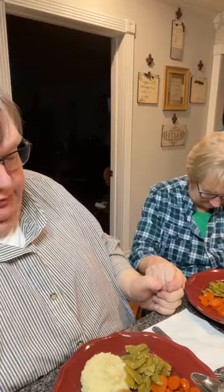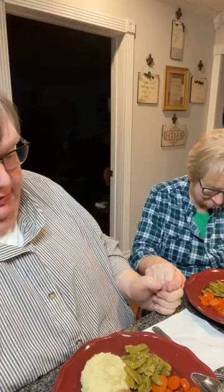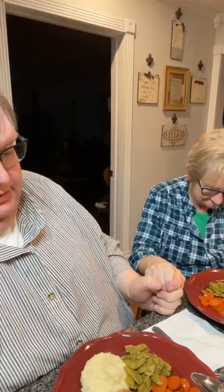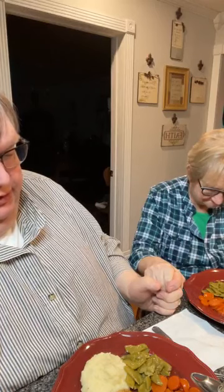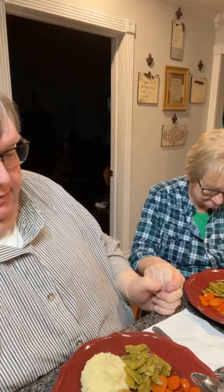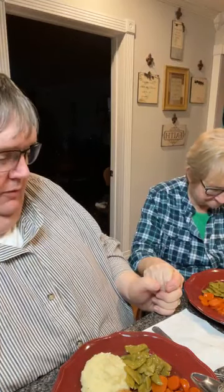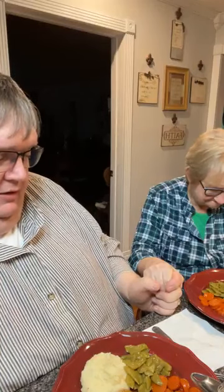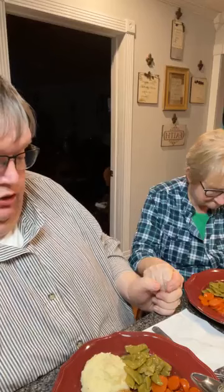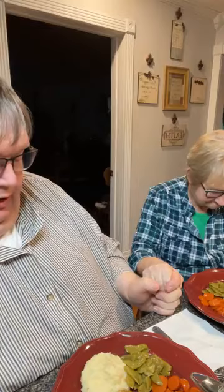Dear Heavenly Father, we thank you for this wonderful meal. We thank you for nourishing our bodies with it, dear Lord. We just pray that you'll watch over us and lead and guide and direct us. For everybody gathered here tonight, they have so many prayer requests and so much hurt and need, dear Lord. We just pray that you'll put a hedge of protection on each and every one and answer their prayers in your time and your will and your glory. Lord, we have special prayer requests in our church — we have some friends that have had a great loss, dear Lord. We just pray that you'll be with each and every one of them. Watch over us and lead and guide and direct us. Be with our country, be with our nation.